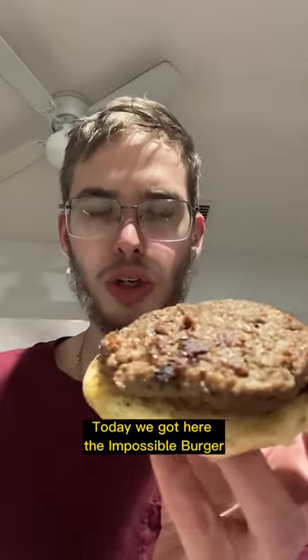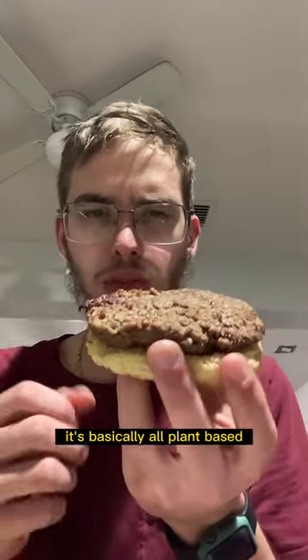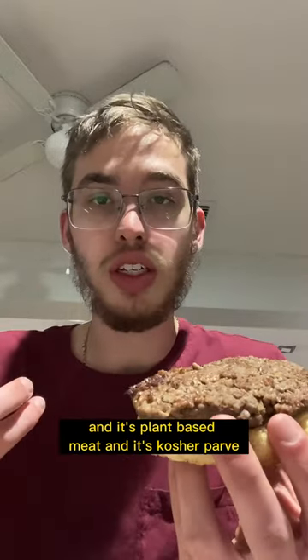Today we got here the Impossible Burger. Got it at Walmart. It's basically all plant-based and it's plant-based meat and it's kosher.